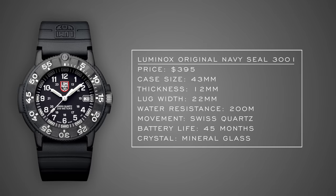Next up, we have Luminox with their original Navy SEAL. Luminox is a pretty young brand that really prioritizes the military-style watch market and panders quite a bit in their marketing, which can get exhausting. But looking past that, the Navy SEAL comes in just south of $400, is very lightweight with its carbon case — even lighter than many G-Shocks — features an analog display, Swiss quartz movement, 200 meters of water resistance, and is light as a feather on the wrist.